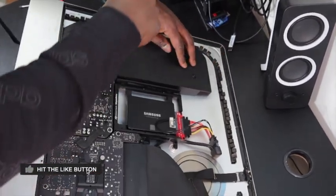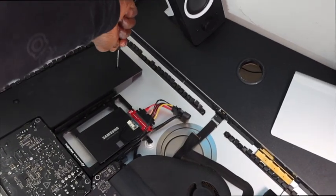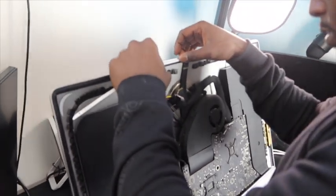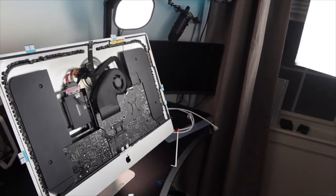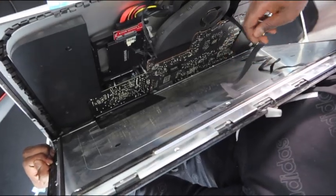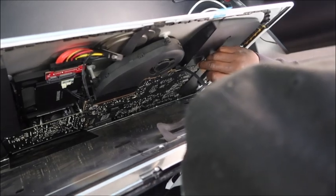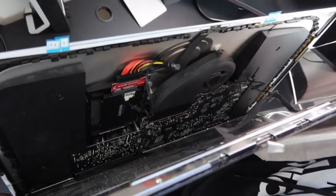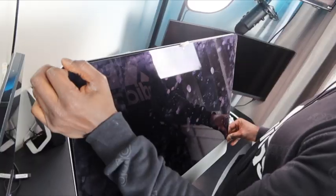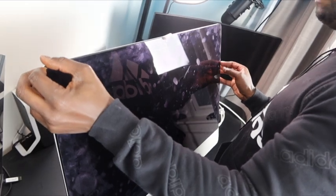Don't forget about the speaker on the left — we're just moving things back now. Now insert the adhesive strips and make sure that they match your monitor for a correct fit. Be sure to connect the two connectors back to the monitor before removing the plastic on the adhesive strips. Make sure that the monitor is lined up correctly and then you can apply pressure around the edges.